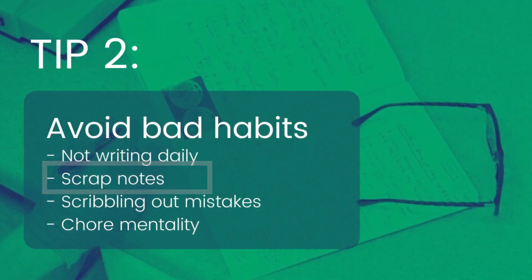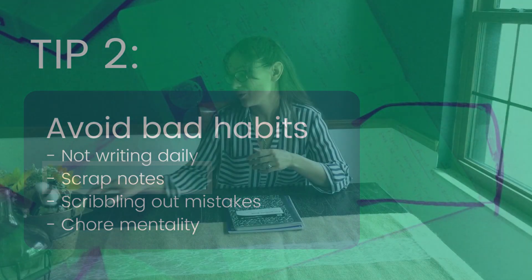The next bad habit is using post-it notes, scrap paper, or paper towels for your in-the-moment notes. The reason this is bad is because anything you're writing on something like this just isn't going to be detailed enough for your lab notebook. Plus, you run the chance of losing it or it getting damaged from spills and things like that.